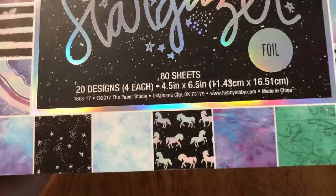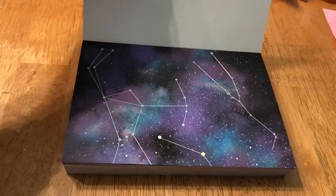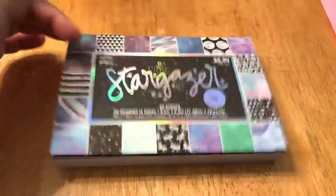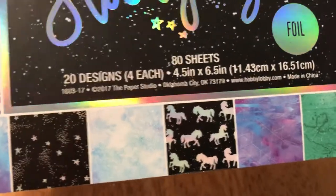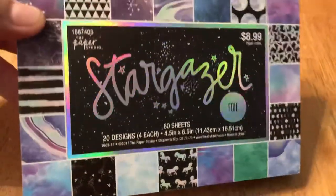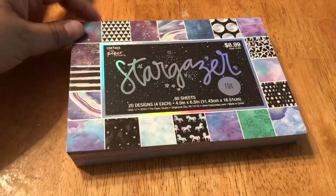None of that is important but anyway — like I said, I didn't pay full price, I used a 40% discount. This was the Stargazer paper pack, and at some point it will become some beads. I really like all the patterns in this.